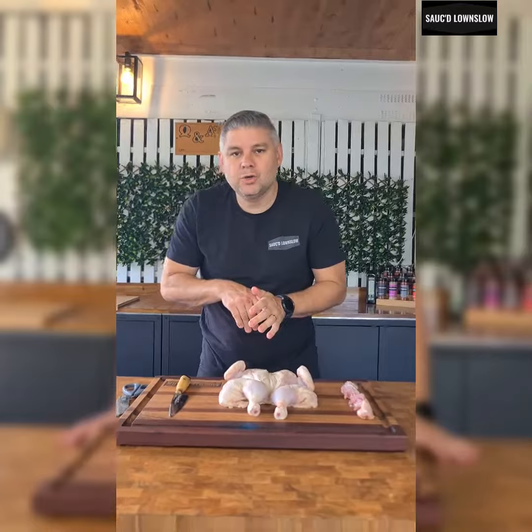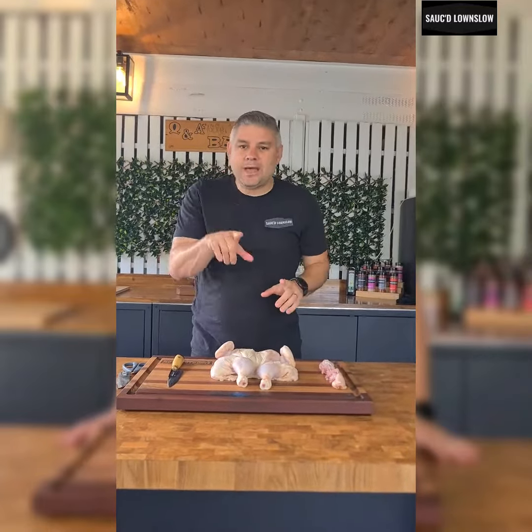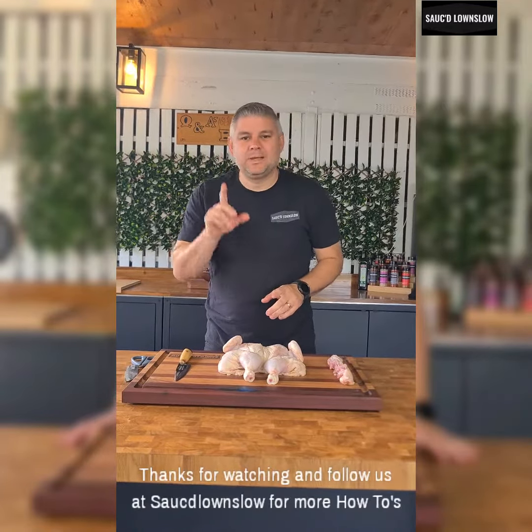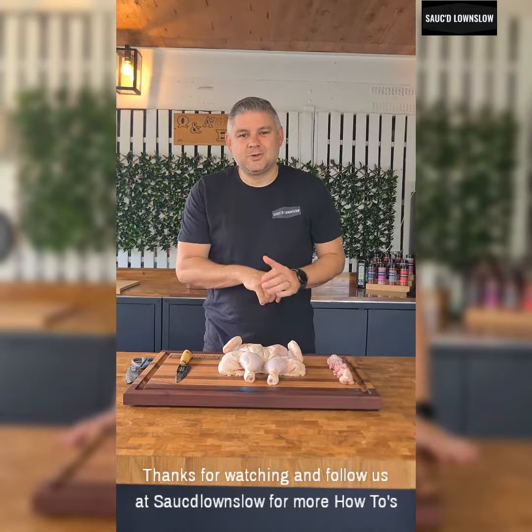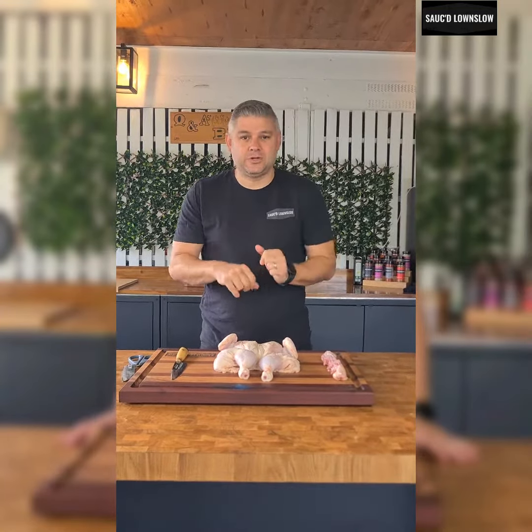We're going to put this in our barbecue, and you can do whatever you want with it now. I hope that helped. I hope that was easy. Please reach out to me and DM us if you have any questions. Otherwise, enjoy your day, and we'll catch up with you very, very soon. Thanks, everyone.